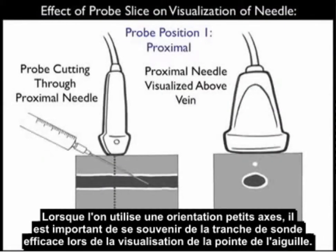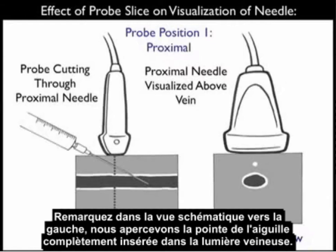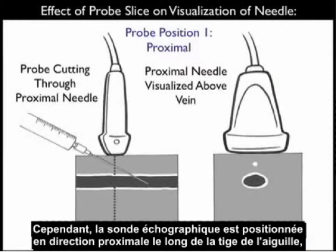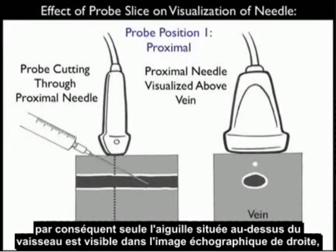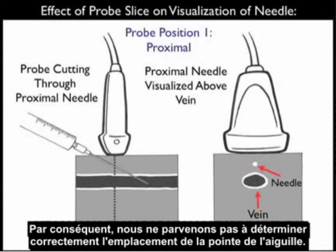When using the short axis orientation, it's important to remember the effect of probe slice on visualization of the needle tip. Here we see probe position one, proximally along the needle shaft. Note in the schematic view towards the left, we see the needle with the tip squarely inside the venous lumen. However, the ultrasound probe is positioned more proximally along the shaft of the needle, and thus on the ultrasound view to the right, all we visualize is the needle above the vessel even though the needle tip is squarely right within the vessel lumen. So we get a false determination of the tip of the needle.